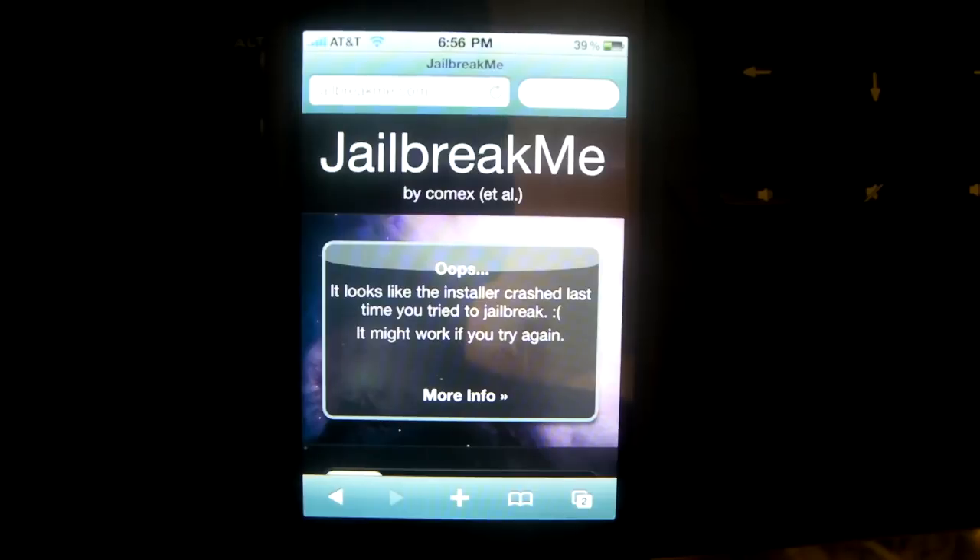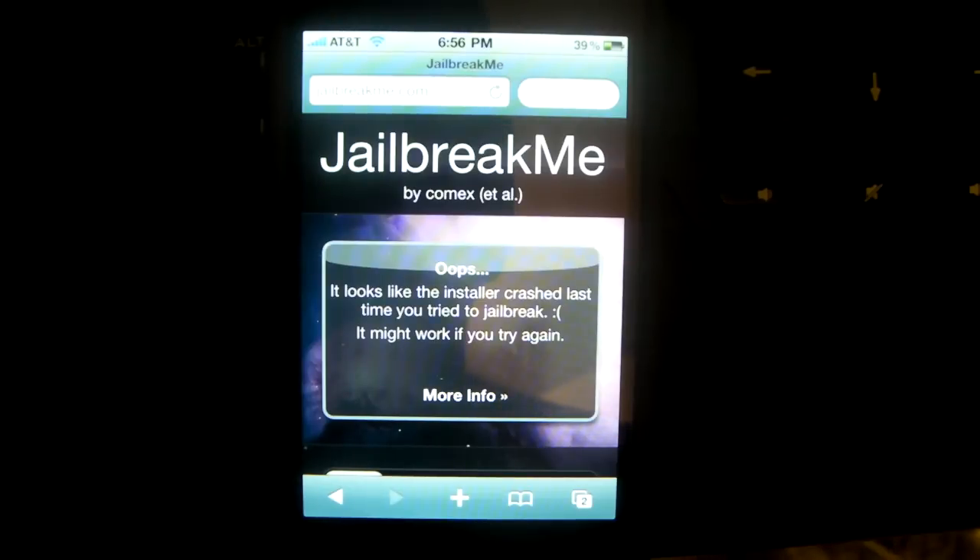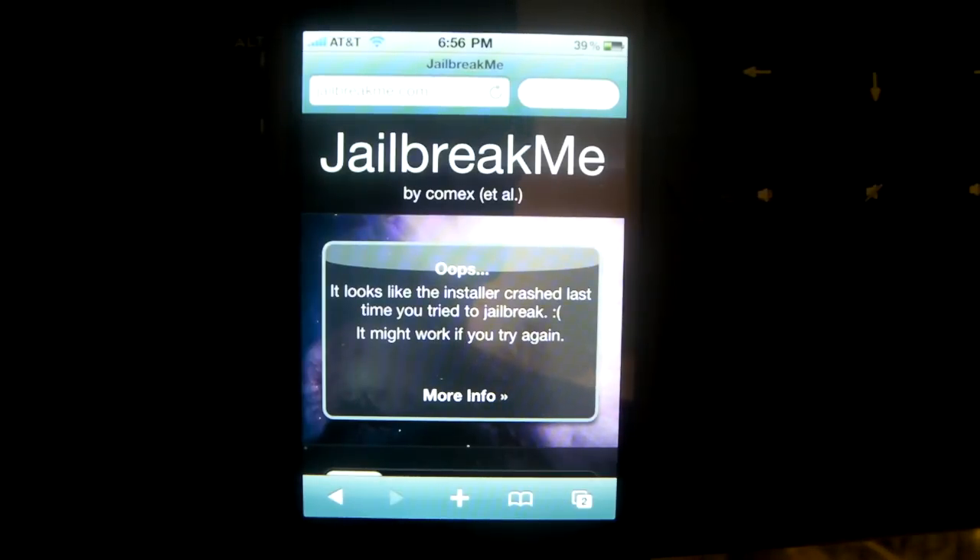What's going on guys, Thomas A here with great news. I now have for you a jailbreak for any iOS 4 device, including the iPhone 4, the iPhone 3GS, and the iPhone 3G.